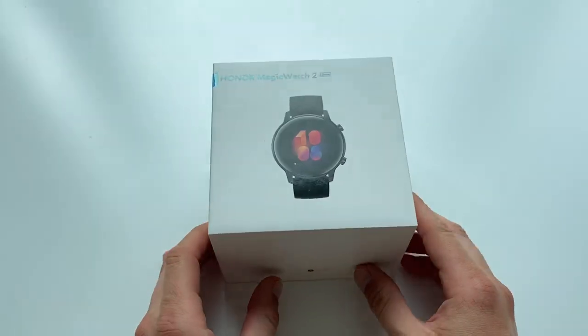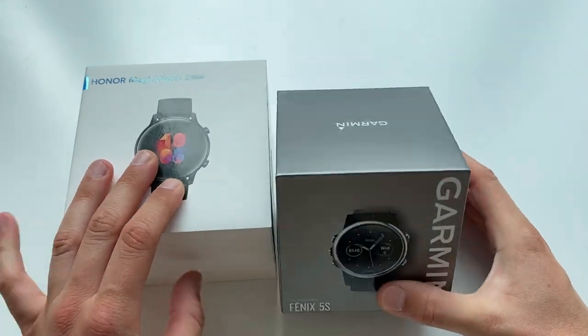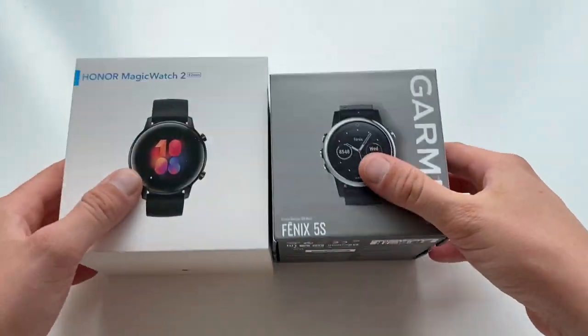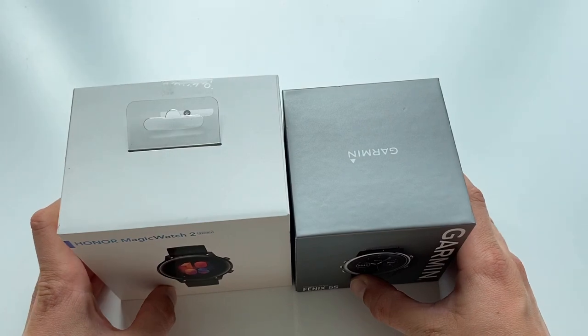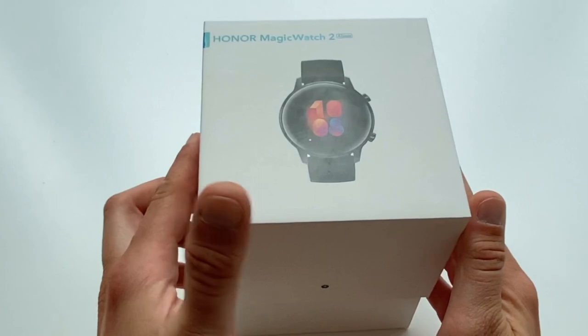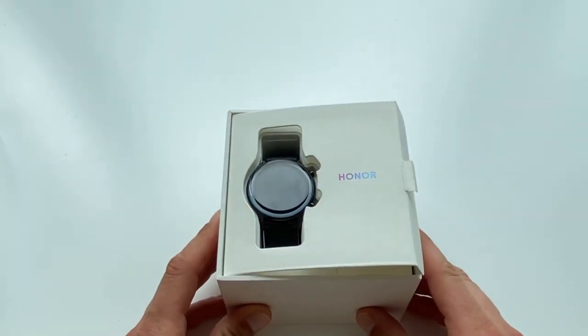As you can see, the watch is presented in a squarish box, and the watch box is on the larger side — Garmin sport watch boxes come to mind. Inside we have the actual watch on the left, and in the compartment on the right we have the USB-C cable and charging dock. So far so good.